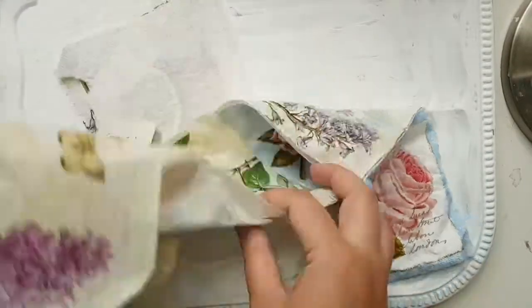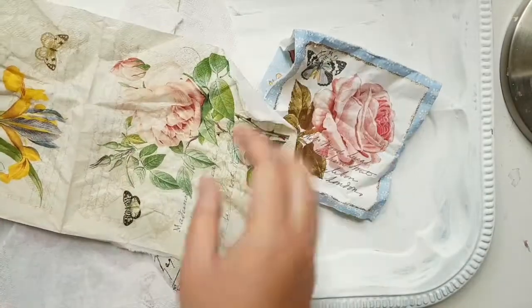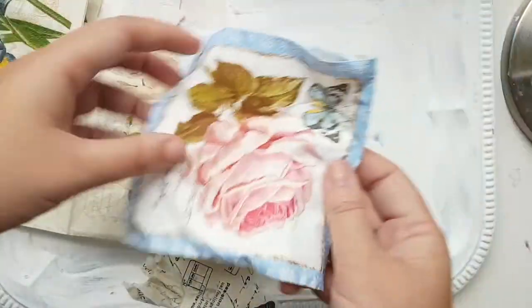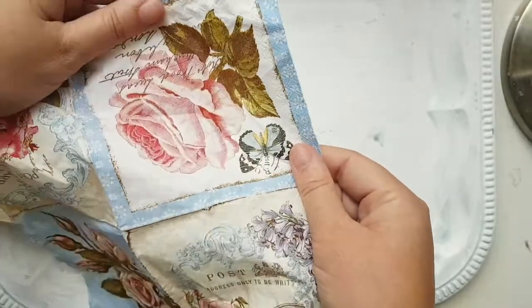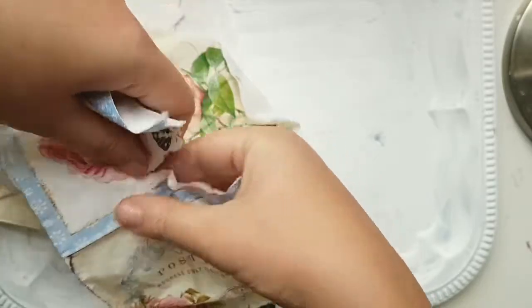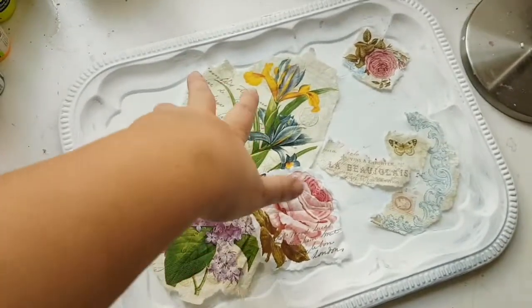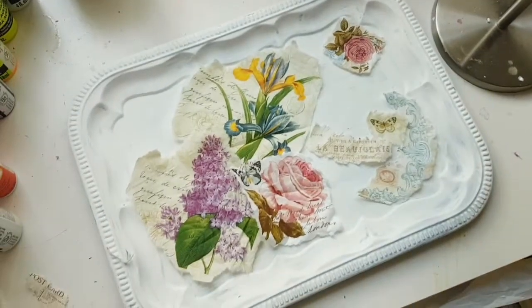They have different flowers and I'm going to try to arrange them in a pretty way so that I can later glue them on and create a bit of a decoupage. Whatever I like, I'm going to tear it out. Opening the napkin — let's say I like this rose — and I'm going to tear around the rose. This is how I laid everything out. I think it's kind of cool that we have a lot of flowers in this corner but a bit less space over there, and we are going to paint over it a little bit anyway.